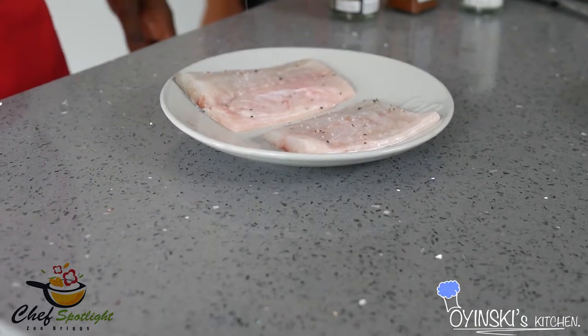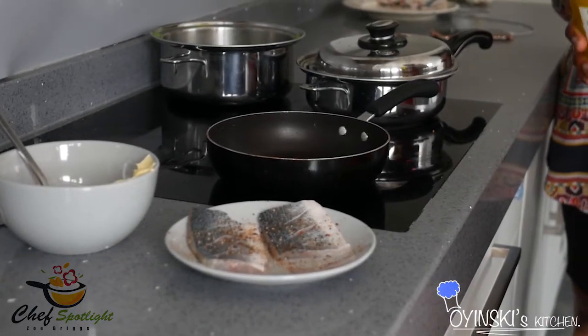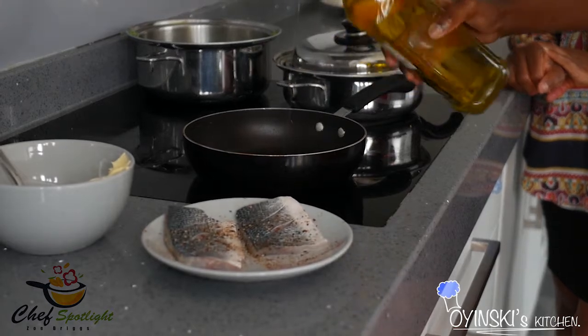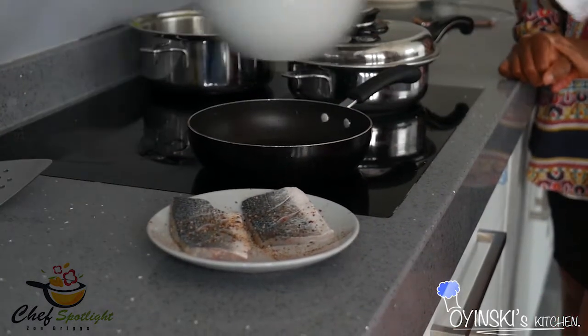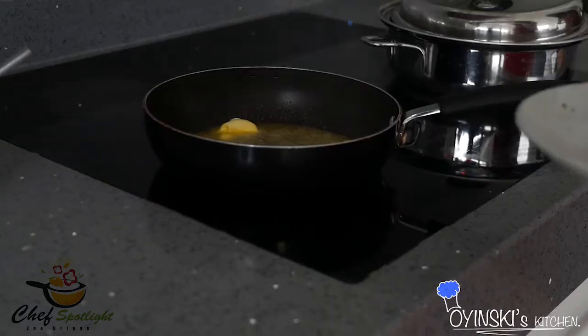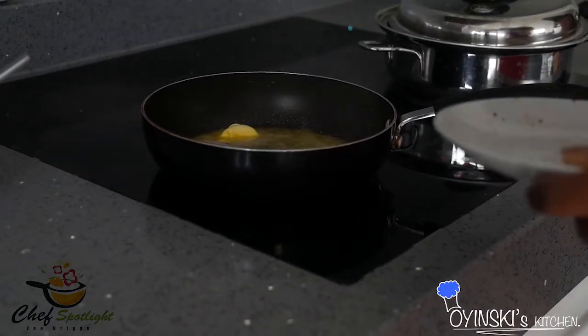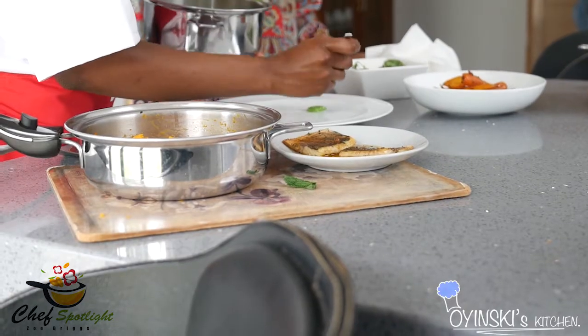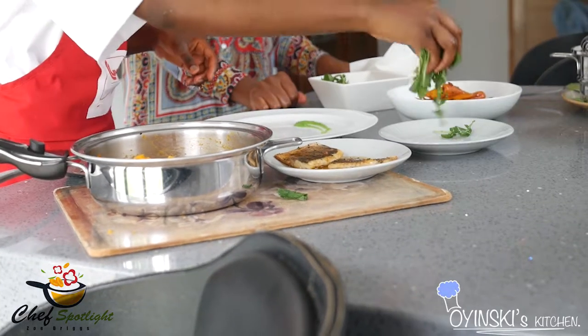So I'm just going to season my fish. For the fish, you just lay it out and cover it with about a tablespoon of olive oil, then add butter as well. The reason you put butter and olive oil is to help the fish get crispy. So we go skin-side down now.